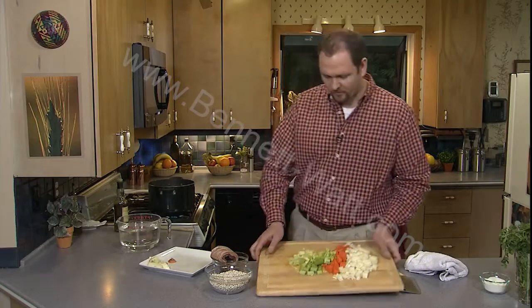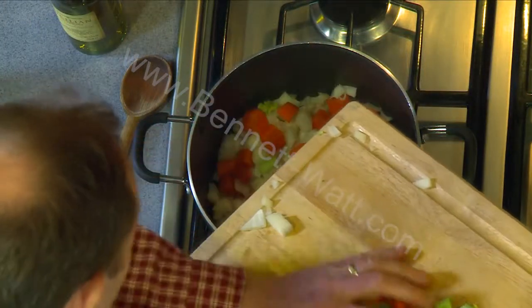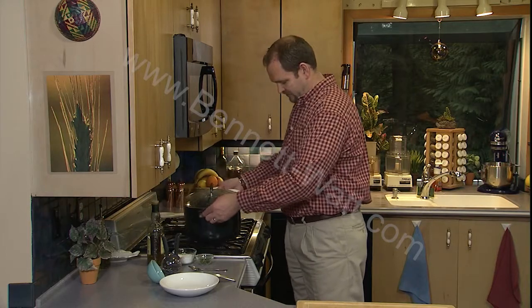I've got all of my vegetables and I'm going to add them right to the pot. It's taken about an hour and 15 minutes for our beans to get tender in our soup, but it looks like we're just about ready to go.